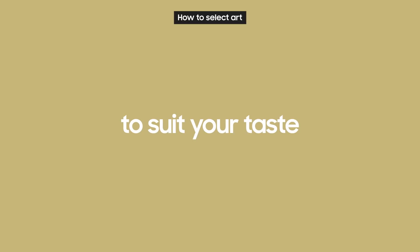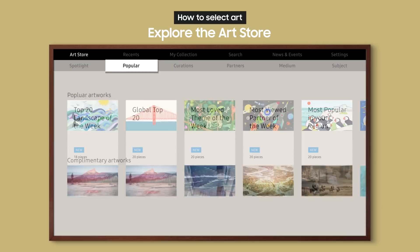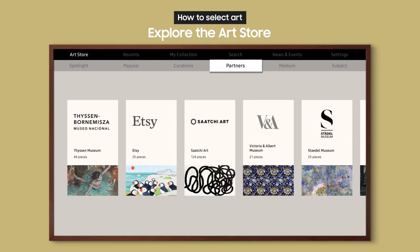The art store also helps you choose from a variety of works to suit your taste. Here we have the Highlight, Popular, Curations, and Partners menus. You can even select works by Medium, Subject, Color, or Artist.